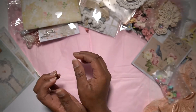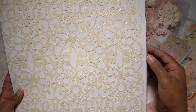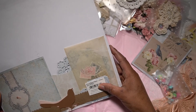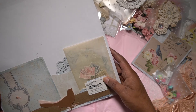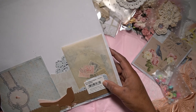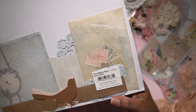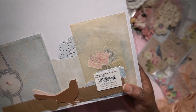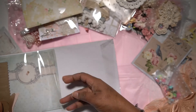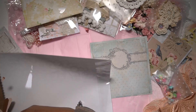Then for this beautiful mixed media lace pattern paper piece — it's from Chatterbox Ink dot com and it's the Fine Filigree paper. This is the information about that as well. This is just one piece I added to this collection, and I'll open up the inside so you can see what's in the kit.